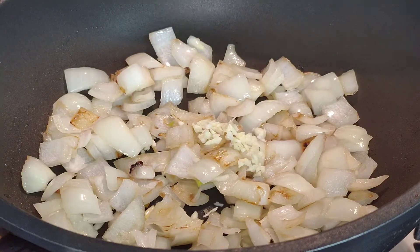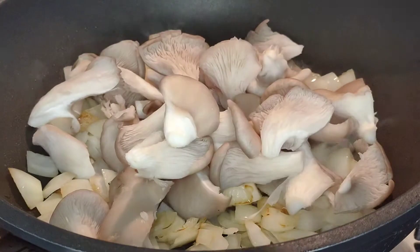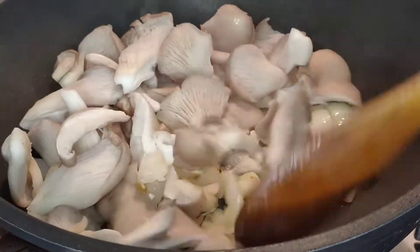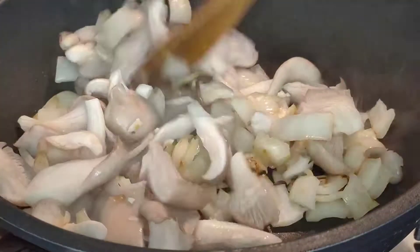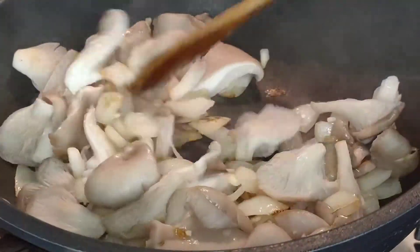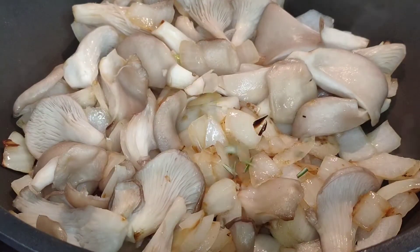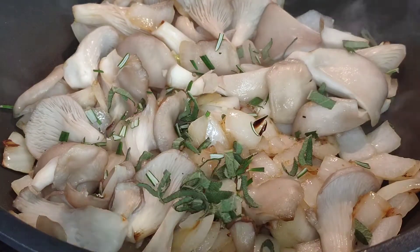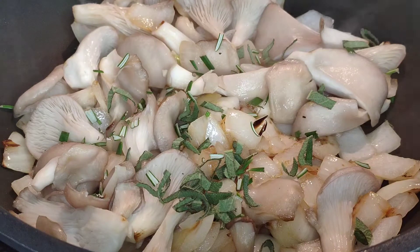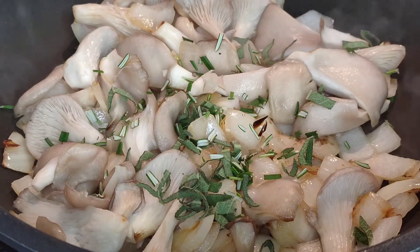After 2 or 3 minutes when the onion is translucent, we can add the garlic and the mushrooms. Once you've fried the mushrooms for 2 or 3 minutes and they are beginning to soften, we can add the aromatics — the rosemary and the sage. Stir this in well and at this point the kitchen will begin to smell wonderful of herbs and garlic.